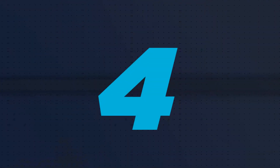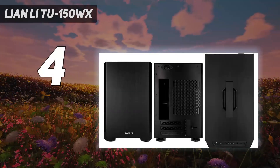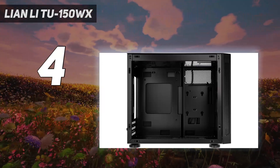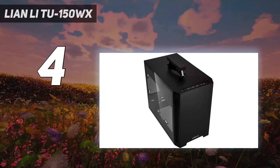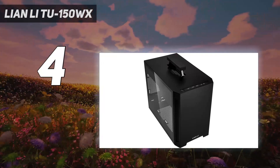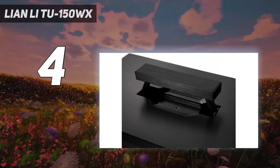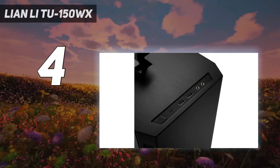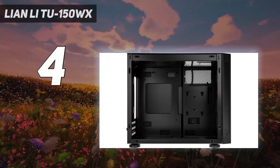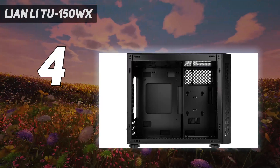Coming in at number 4: the Lianli TU-150WX. With enough space for a triple-slot graphics card, fans, an SFX power supply, and great cable routing areas behind the motherboard tray and in the roof of the case, this Lianli case still has lots of room. It also has a retractable carrying handle to make moving it even easier. It clinches the spot as the most portable case on our list, even if it is a bit larger than some of the other cases we've highlighted.